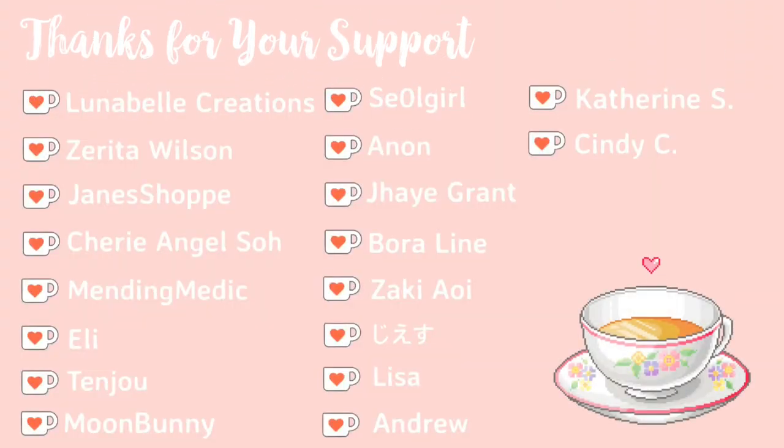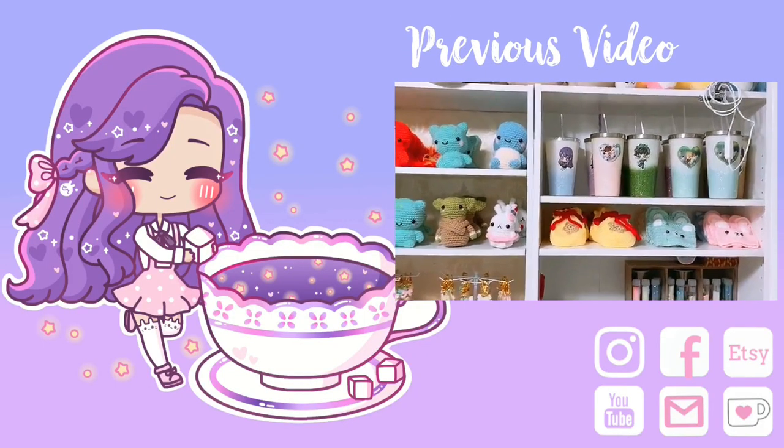Thank you to my Ko-fi supporters — if you guys like extra rewards, please visit my Ko-fi page. Alright, I'll see you guys next time. Bye!